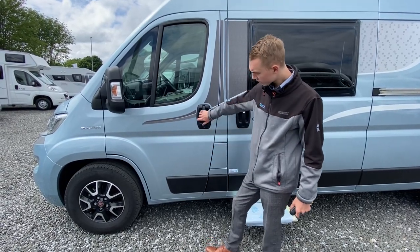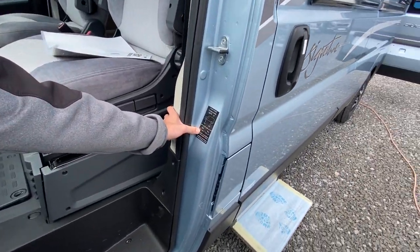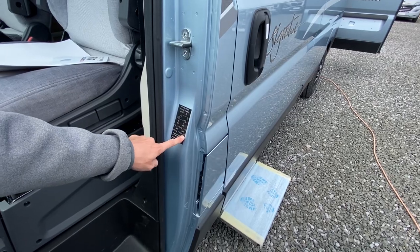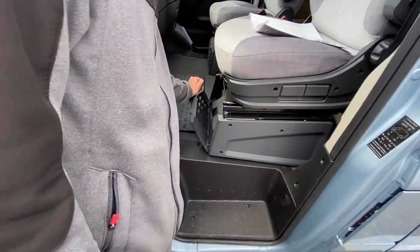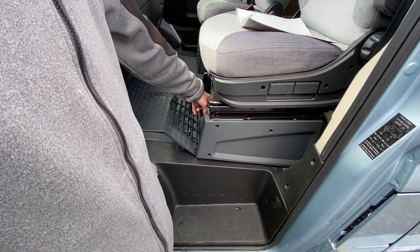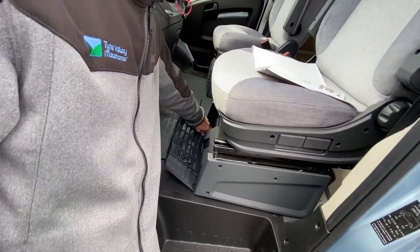In the passenger door you've got your tyre pressures on the slam panel — it's 5.5 bar front and back, 79.5 PSI front and back. Underneath your passenger seat you have your tool kit, which has got everything you need to change your wheel or be towed away — a jack, a brace, a tow iron and a screwdriver. This cover just lifts off, then you loosen the catch here and it will slide out.